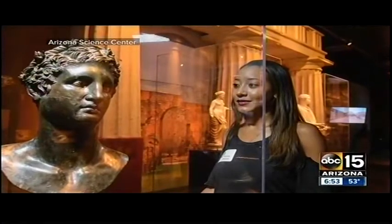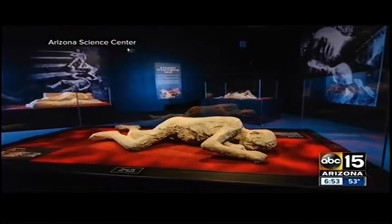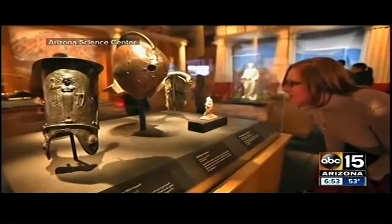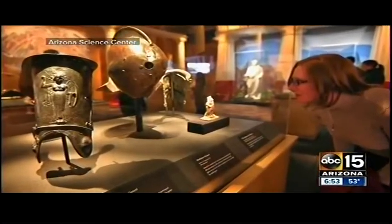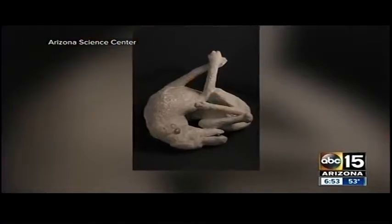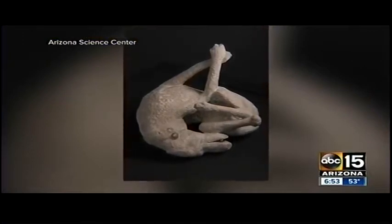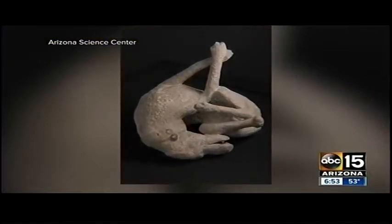We have 200 artifacts from that city on display at Arizona Science Center, which is some of what we're getting a look at right now. Those are kind of the images that come to mind when we talk about Pompeii — people frozen in that time capsule. Yes, there are several folks who didn't make it out, and they were frozen in time.